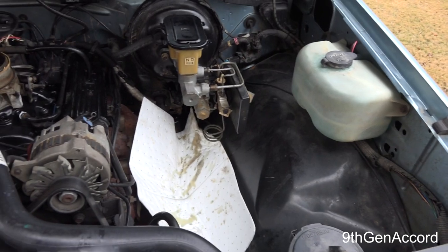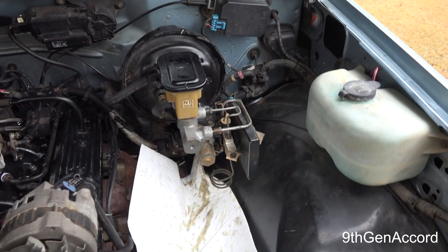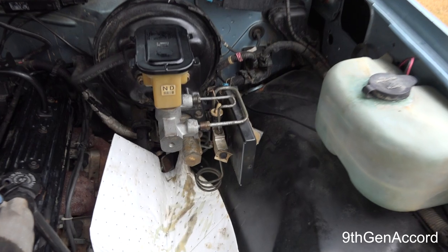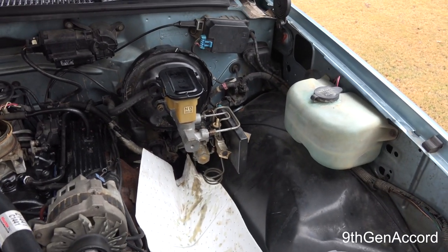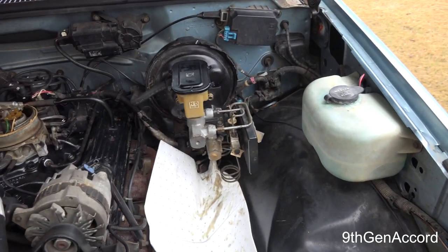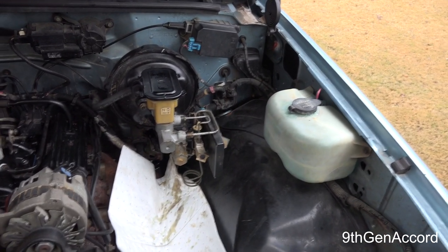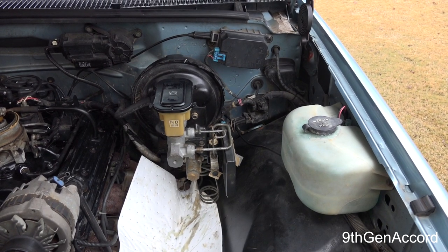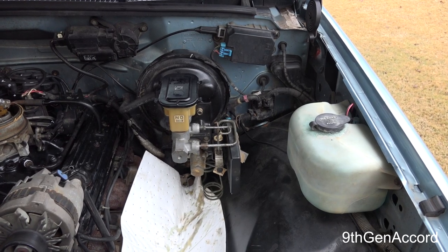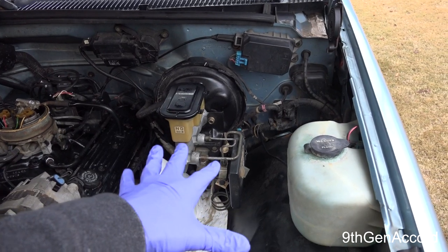Hey guys, it's Russell. If you've got an 88 to 98 Chevy or GMC — whether it's a pickup, Suburban, Blazer, whatever — and it has rear wheel anti-lock brakes and you're having an awful time getting a good solid pedal, I'm going to show you how to fix that. I'm going to preface this by saying you should not do this. You do this at your own risk.